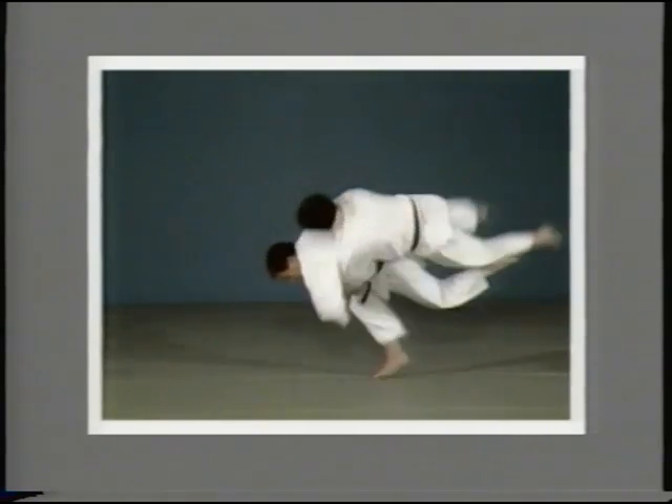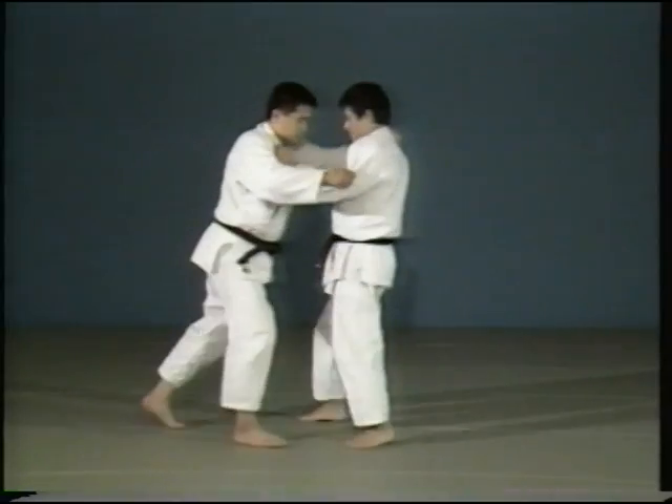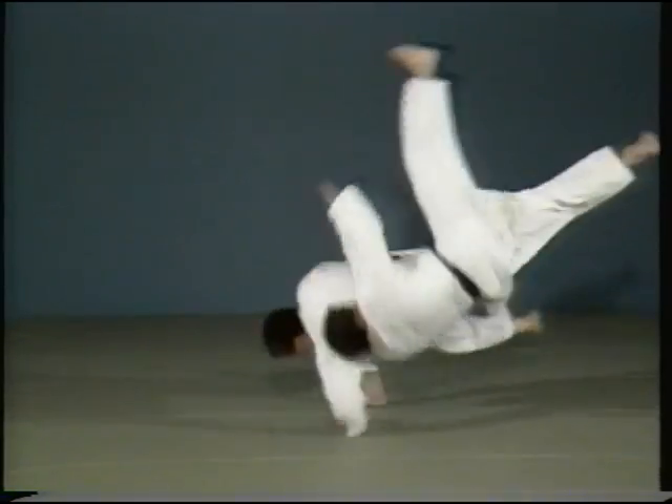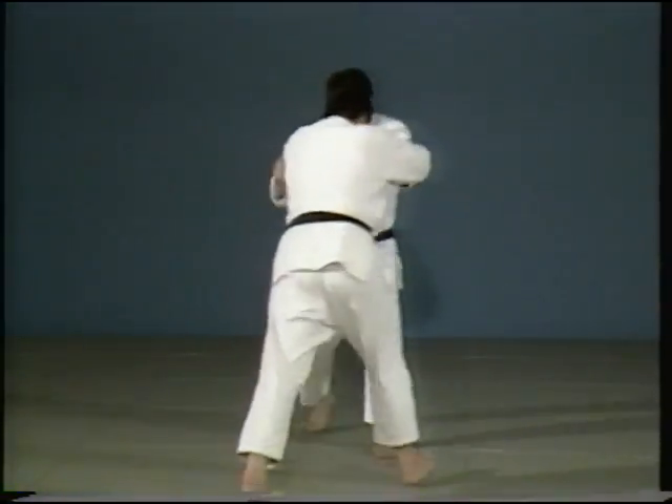Hanemaki Komi. In Hanemaki Komi, you throw in a wrapping motion as you lift your opponent up with Hanegoshi.